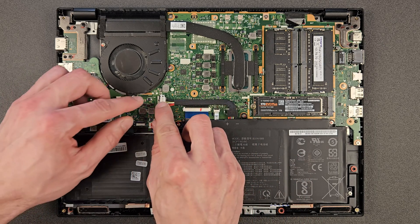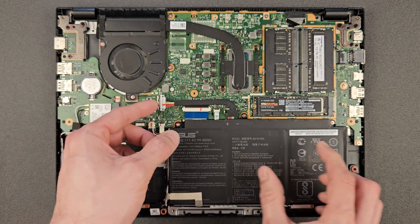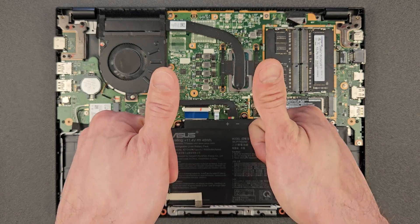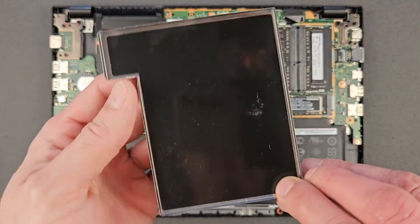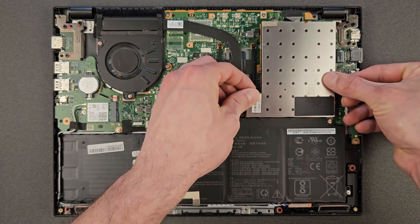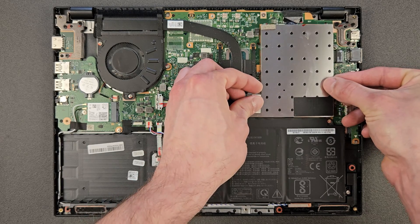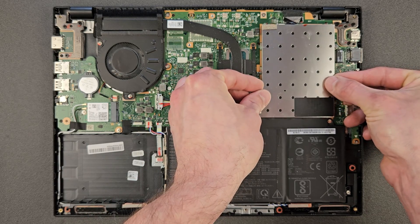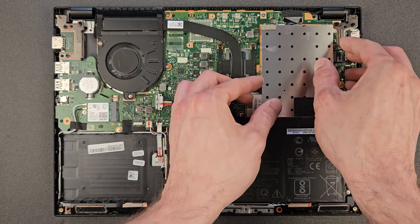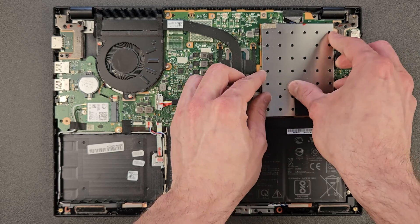That's it — same screw goes back in and we are done upgrading. Just connect the battery again and push the metal clip back. Excellent — upgrading done. The little metal cover that was on the RAM and the solid state drive goes back on. I sometimes get a little excited and leave that out, close the laptop, and then realize I forgot it and have to open it again. So just make sure it's back on — probably not a big thing if you forget, but since it was there I'm gonna put it back.